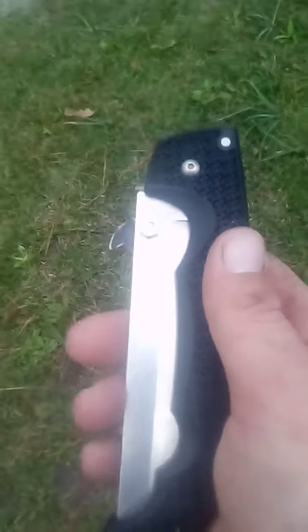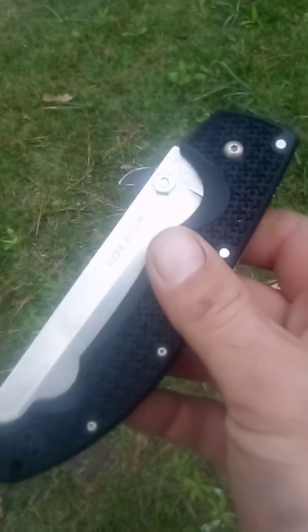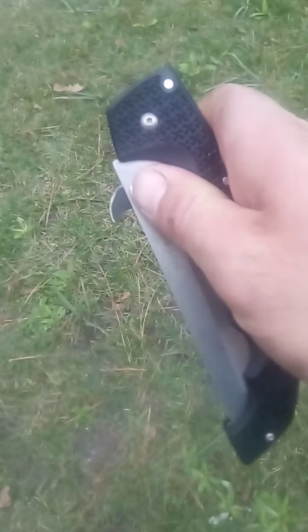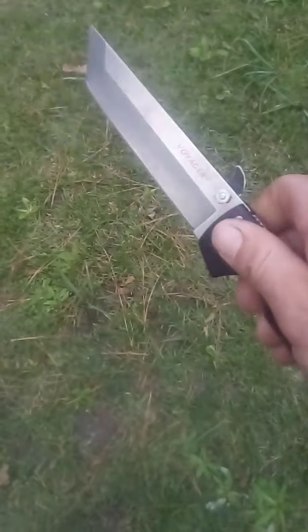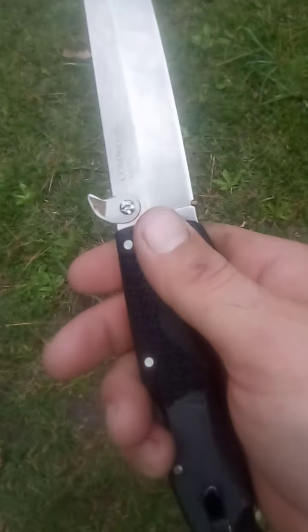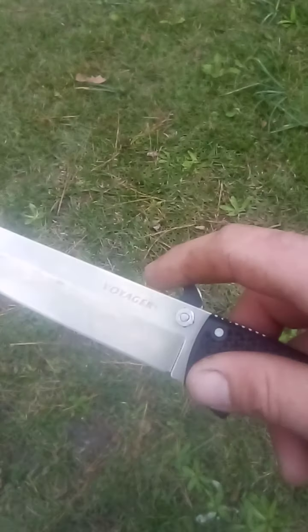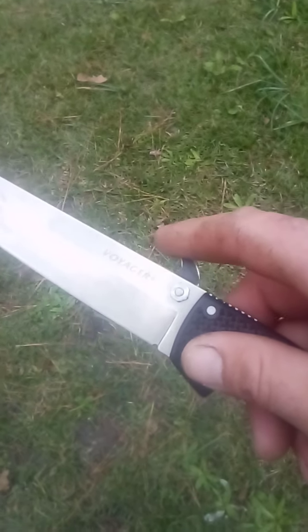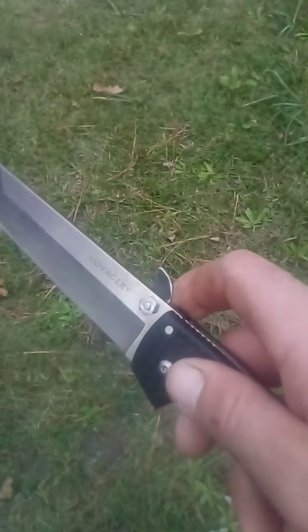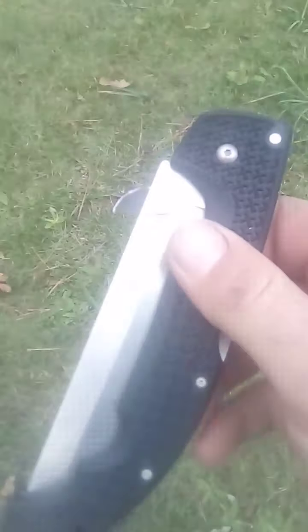Just a quick video on my Cold Steel Voyager Tonto. The Voyager series does not come with a pocket wave feature, so I started looking around online at aftermarket products.